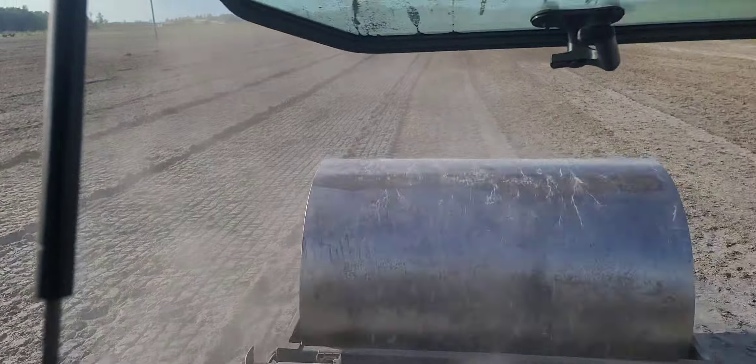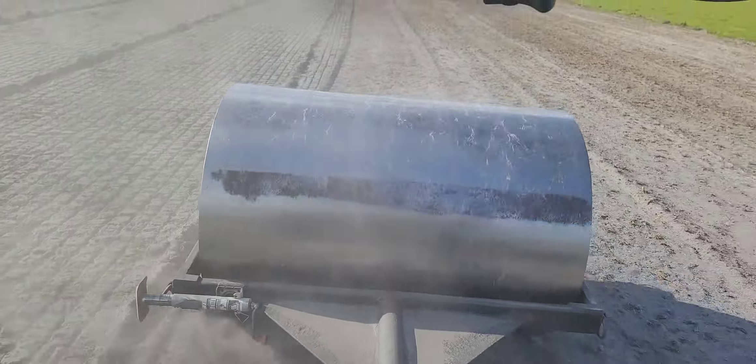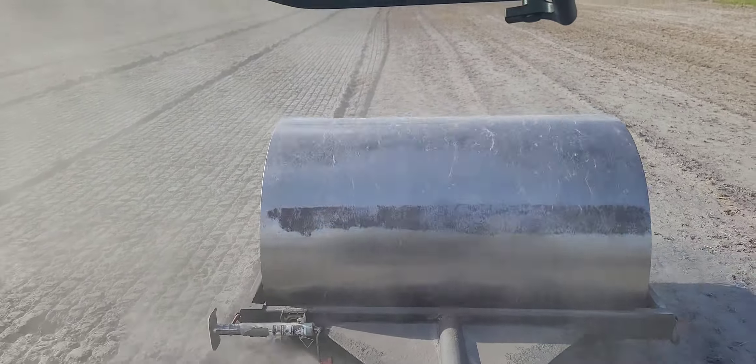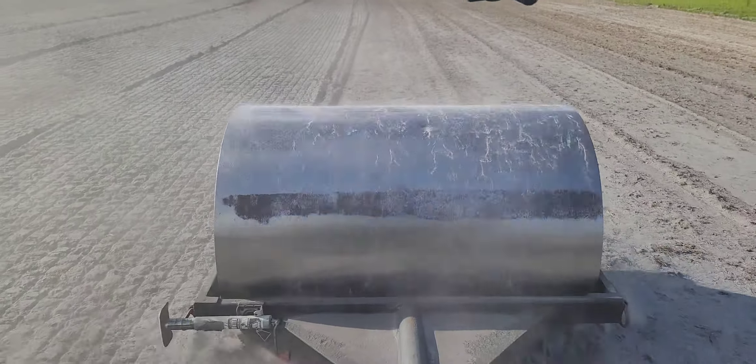It's been tilled and disced, chewed up. Now we're leveling the ground out, getting everything nice and level and flat, filling any voids or dips.